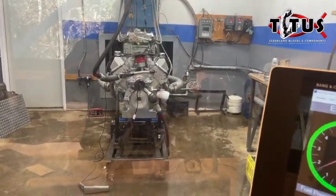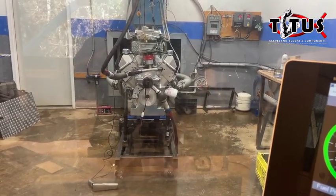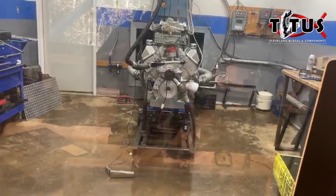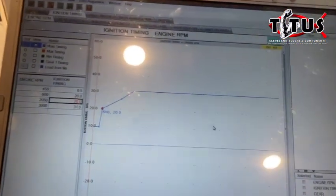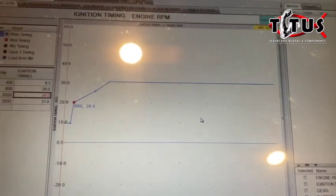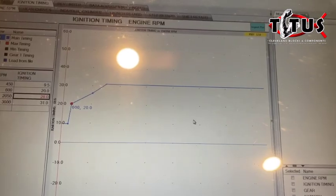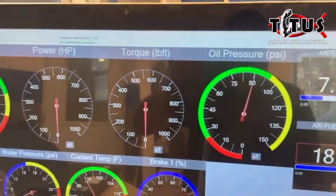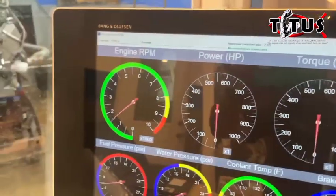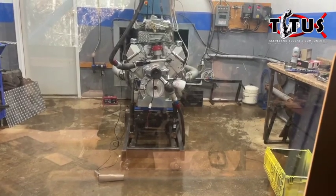Right now I have the dyno software set up to start a pull at about 3,500 RPM. I have a pretty basic timing curve set up in the controller - about 31 total degrees of timing in the engine, which is probably a little conservative, but that's what we want to start out with. We still have good oil pressure and we're at about 1,500 RPM, so let's see what it does.